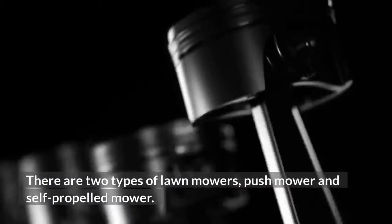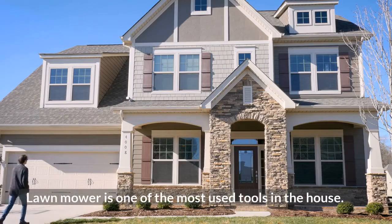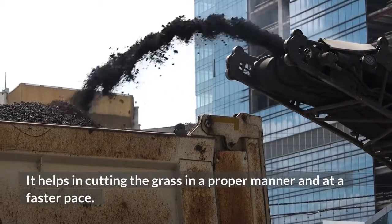There are two types of lawnmowers: push mower and self-propelled mower. The lawnmower is one of the most used tools in the house. It helps in cutting the grass in a proper manner and at a faster pace.